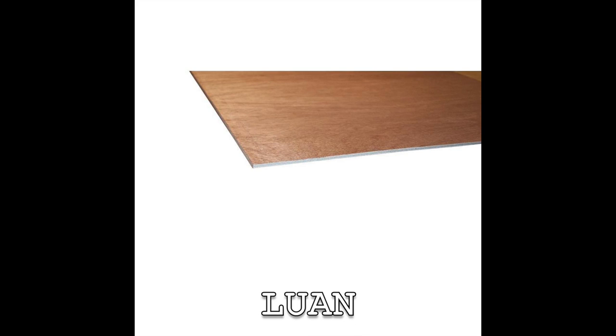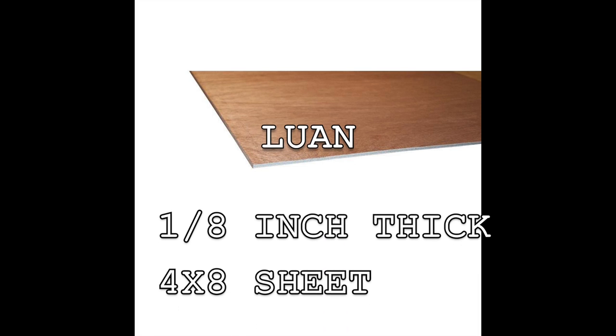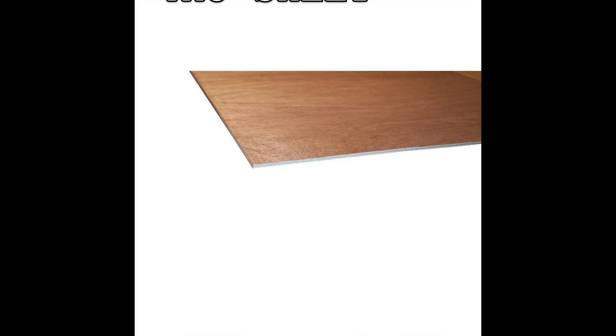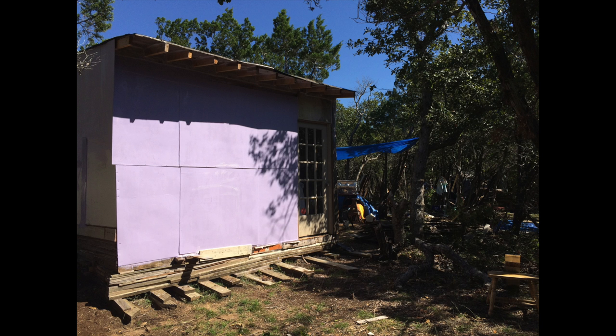I'm going to educate you about Luan — that's spelled L-U-A-N. It's one-eighth inch thick. It comes in four-by-eight sheets, and in 2016 it cost about $10. Now, you've heard me talk about how heavy that three-quarter inch plywood was. This stuff is really lightweight and it's cheap, and if you put enough coats of paint on it, it's waterproof.